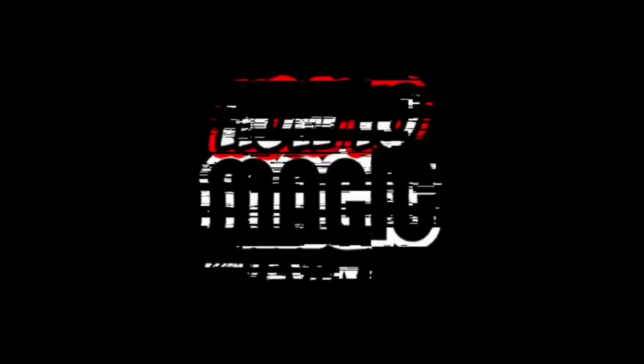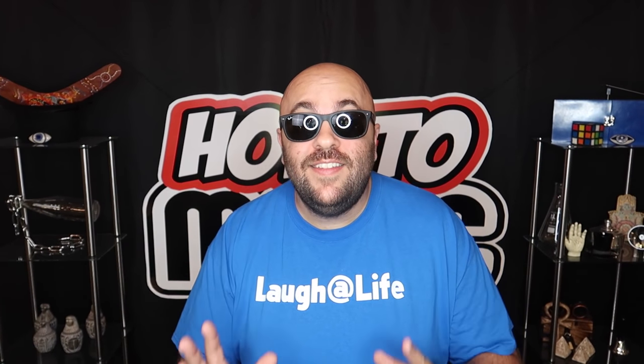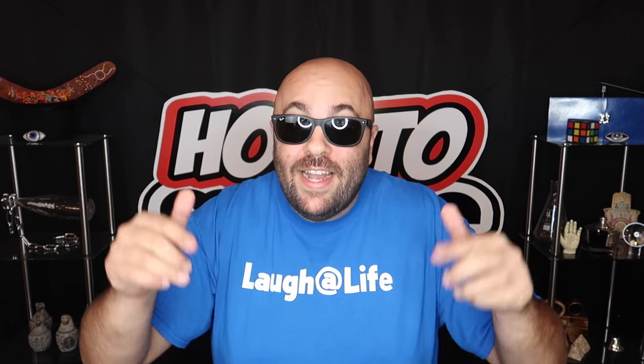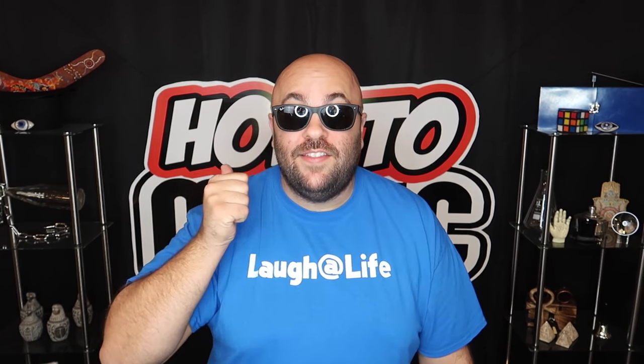EvanEraTV.com. What's good? Welcome back to How to Magic. I am your host, Evan Era. Today I'm showing you how to do five easy magic tricks that you can do at home. These are all super easy do-it-yourself magic tricks that you can perform at home right now with just a little bit of setup. So if you're ready, hit the thumbs up button for me and let's go!